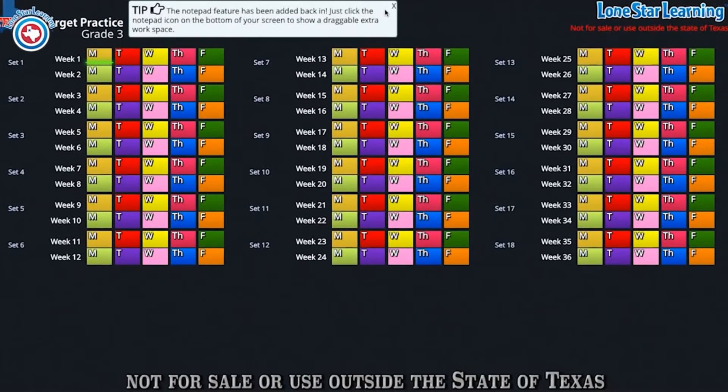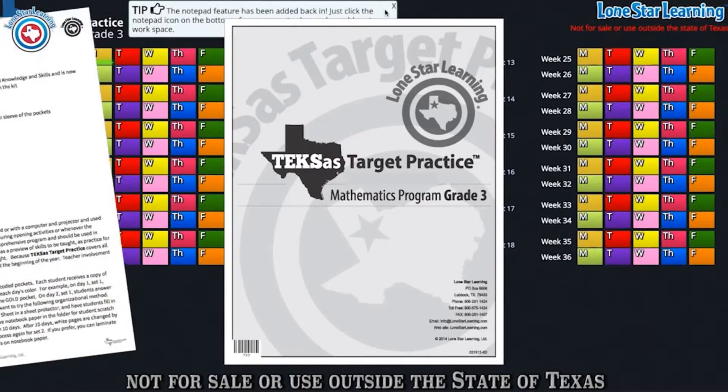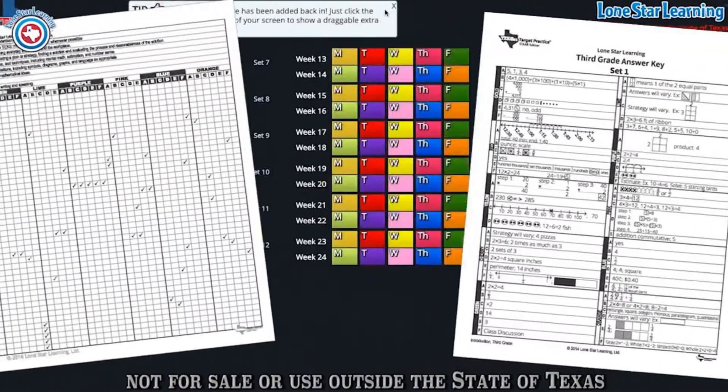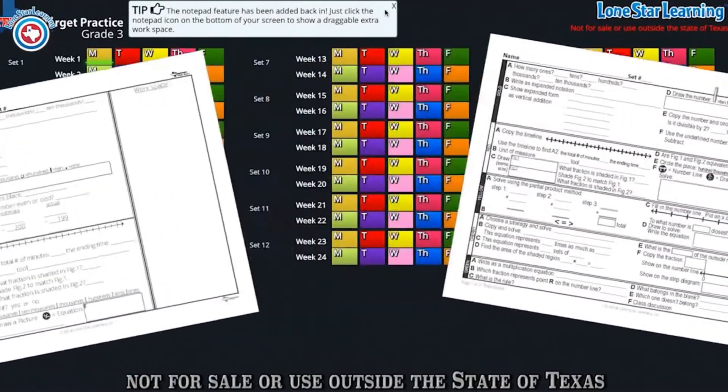One of the most integral parts of Texas Target Practice are the printable materials. These materials include directions for use, teaching tips, an answer key, correlations to the Texas Essential Knowledge and Skills, Progress Charts, and Student Think Sheets.